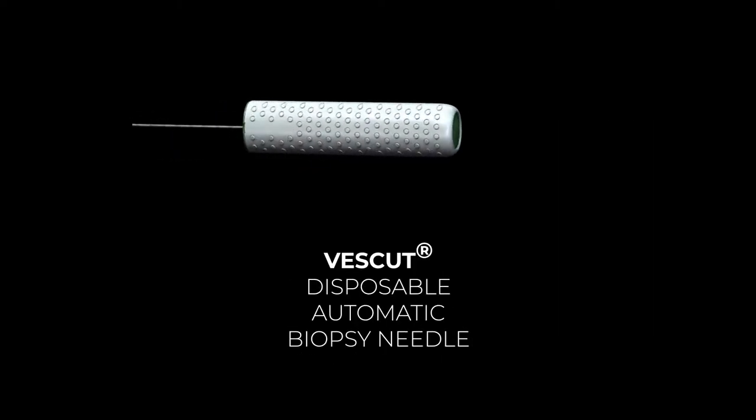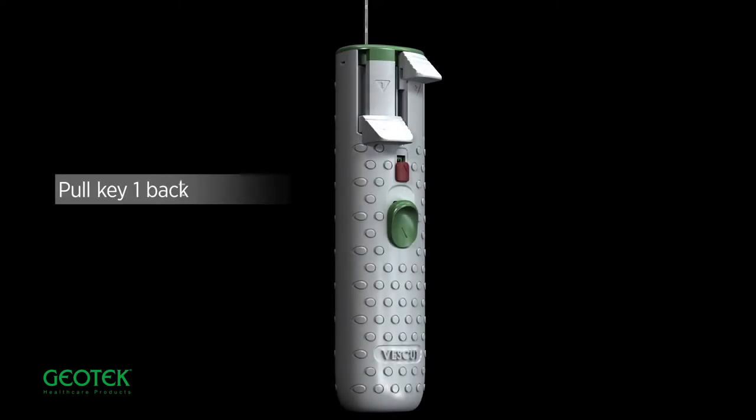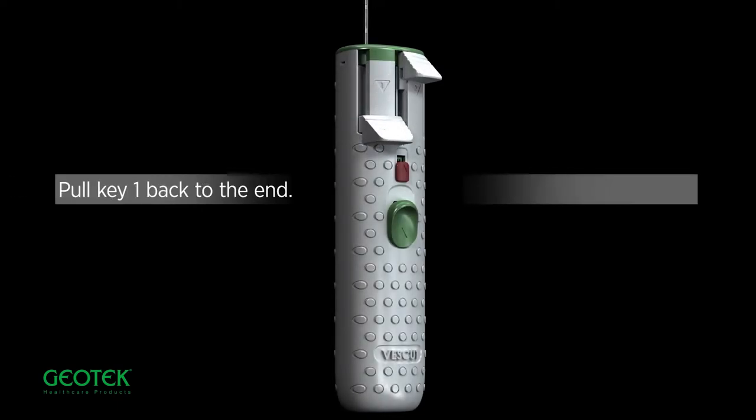Vescut Disposable Automatic Biopsy Needle. Pull key 1 back to the end. Pull key 2 back to the end.